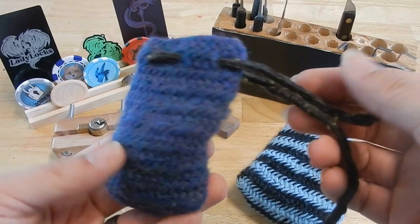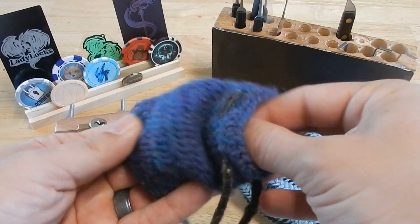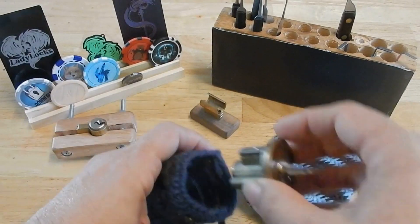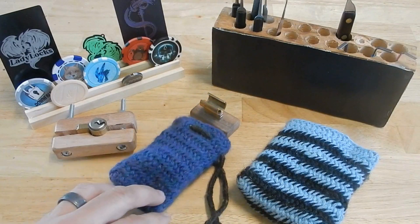Similarly, I've made this little bag — I really love this one — with the drawstring and everything, and I'm using it as I create a new challenge lock, hopefully, so that we can have just a little bit more of an elegant presentation for that.